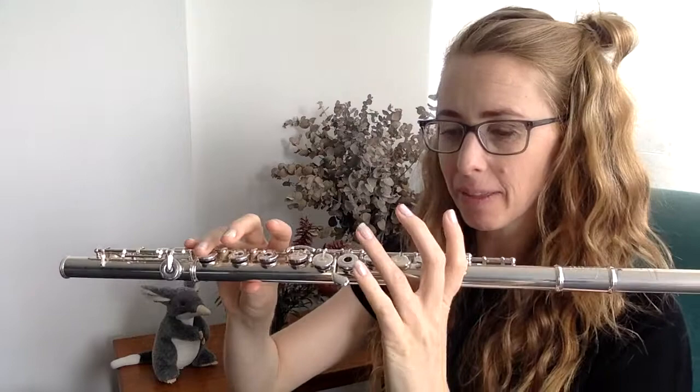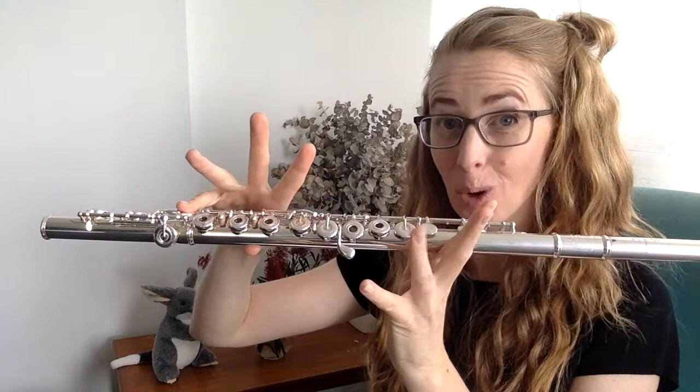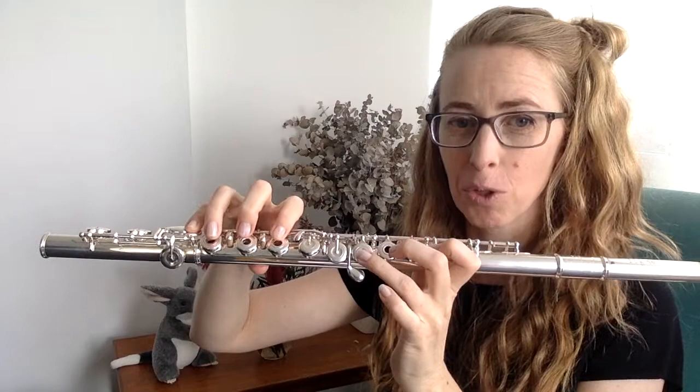The other thing is that if you have an open hole flute, it's actually really hard to get your fingers in the right spot when they're up so high. And when you have an open hole flute, you have to actually close the keys for the flute to work. If you don't, the notes just don't come out.